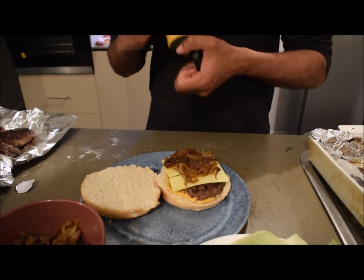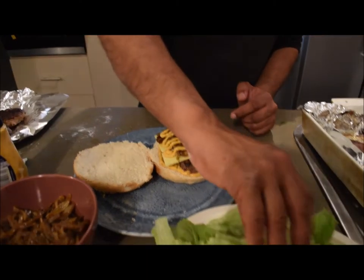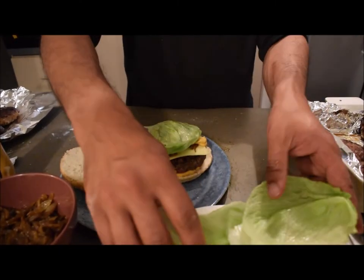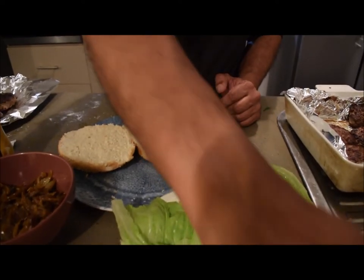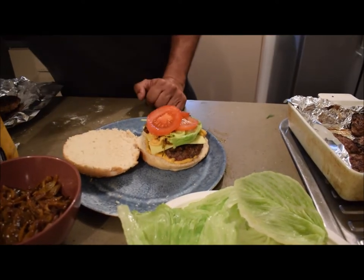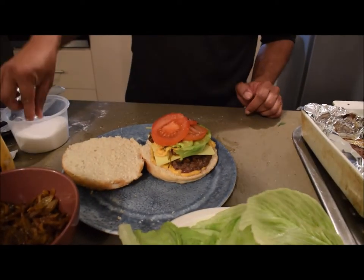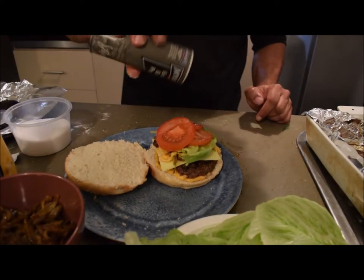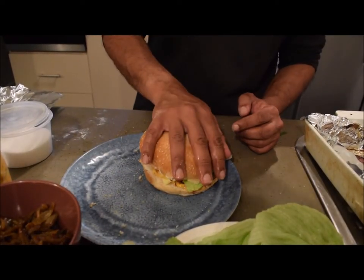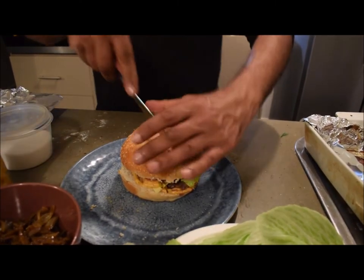Then I'm going round number two with the burger sauce, followed by some lettuce, then the tomatoes. I like to put a little salt and pepper on the tomatoes as well — gives it a nice bit of flavor. Then top it all off with the bun. There is my burger. Now I'm going to cut that in half, dig in, and tell you how it is.